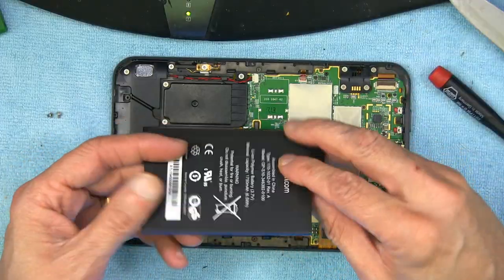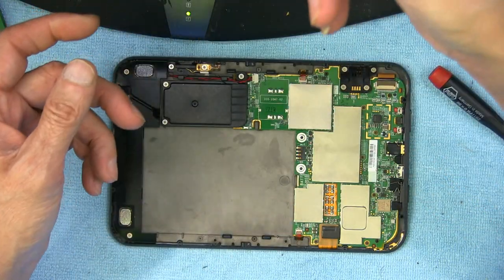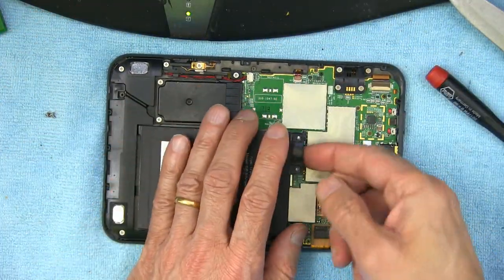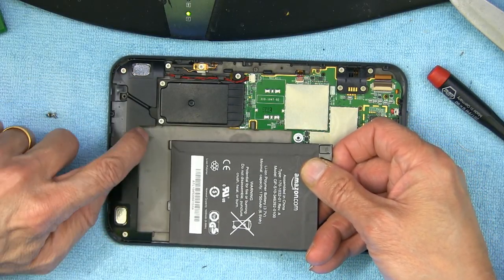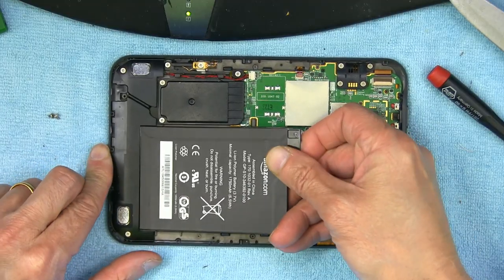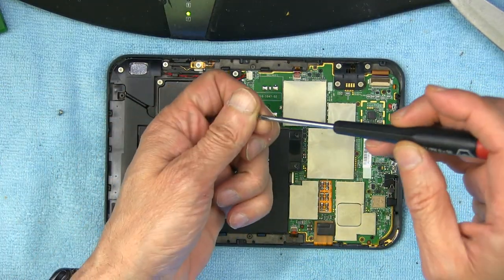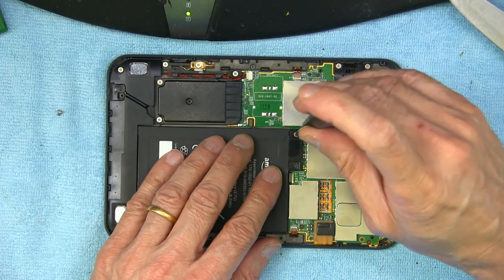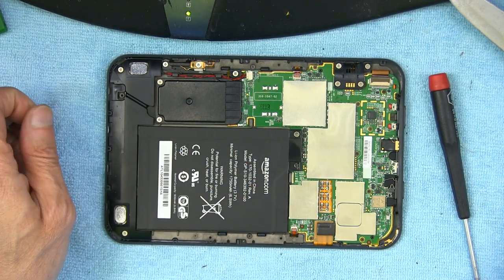Once you have the battery removed, we'll get the new battery — this is the new battery. You put it back in: first the back of the battery slides inside the little notches that hold it, then you put the front in and put back the screws, then put in the second screw.